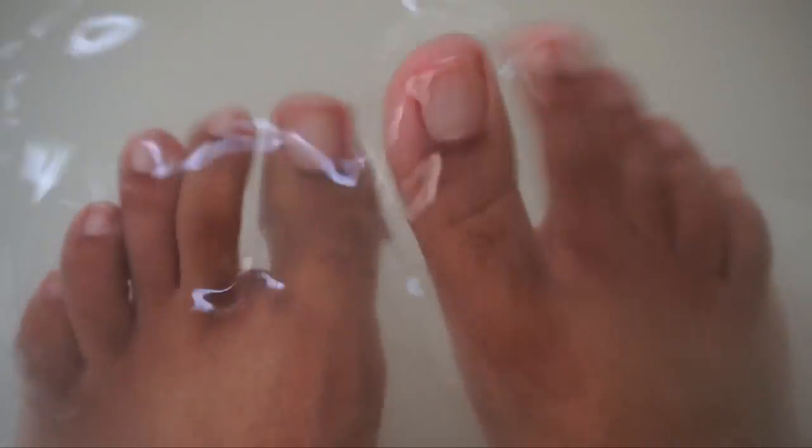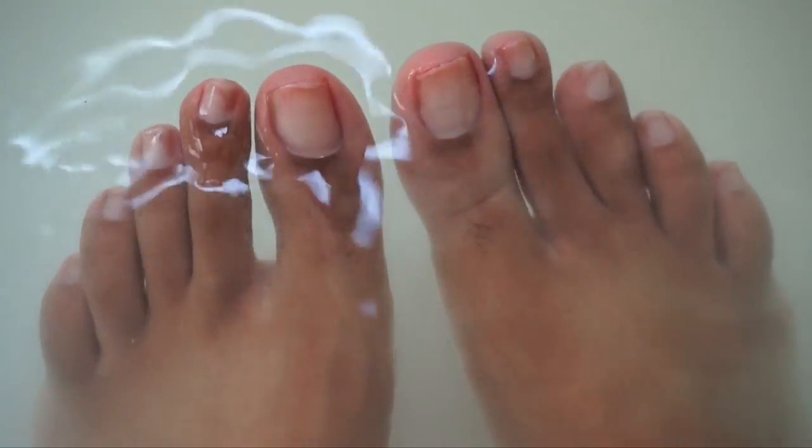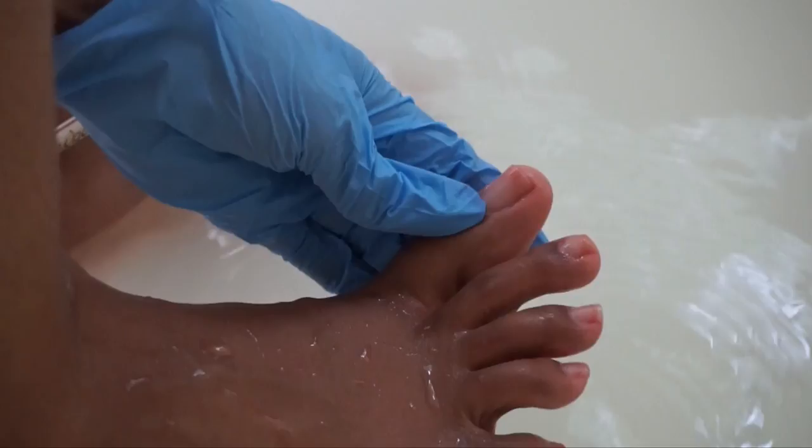One of my favorite things about using the tub to soak the feet is that I have the space to play around in the water and just unwind as I soak them for about 10-20 minutes or so. It's very relaxing. And as the dirt and the scum between my toes loosen, I go digging up and clearing underneath my toes with some slanted tweezers.